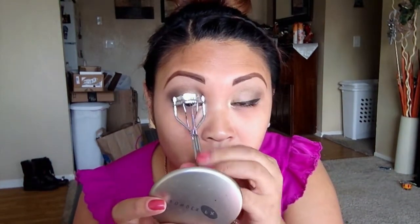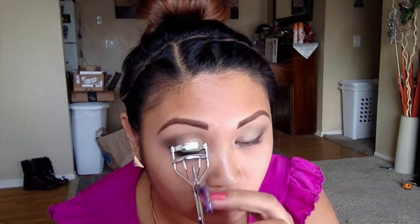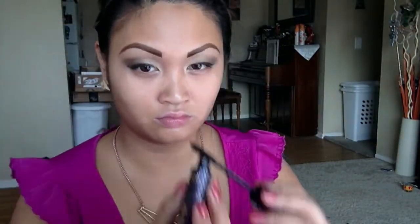Curl your lashes with any curler you have — I really don't think it matters, I don't think there are differences in curlers, but whatever you prefer. Using Tarte's Lights Camera Lashes mascara, I'm just wiping off the excess and wiggling that into my lashes. You won't see my bottom lashes done.